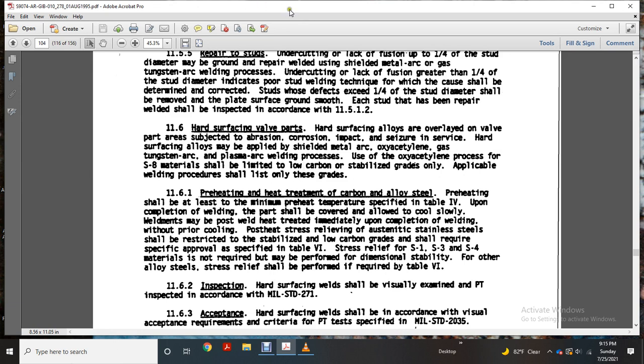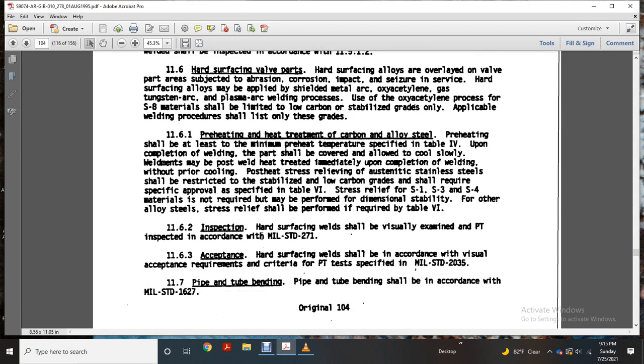Section 11-6-1: Preheating and heat treatment for carbon alloy steel. Preheating shall be at least the minimum preheat temperature specified in the table. Upon completion, welded parts should be covered to cool slowly. Weldments must be post-weld heat treated immediately upon completion of welding without premature cooling. Post-weld stress relieving of austenitic stainless steel shall be restricted to low-carbon grades only, requiring specific approval as specified in Table 6. Stress relief for S1, S3, and S4 material is not required when performed as specified for stabilized or other alloy steels. Stress relief shall be performed as required in Table 6. Inspection: hard surfacing welds shall be visually examined by qualified inspectors in accordance with MIL-STD-271. Acceptance and required criteria: the magnetic particle test is specified per MIL-STD-2035.